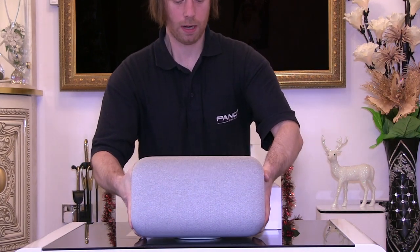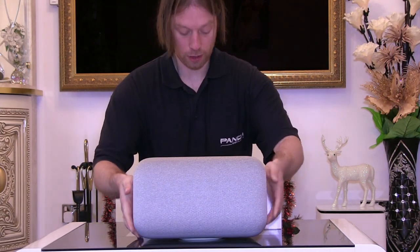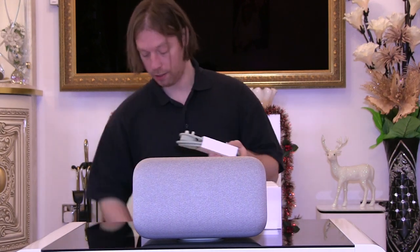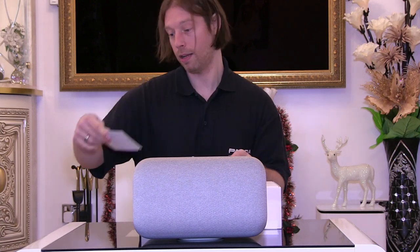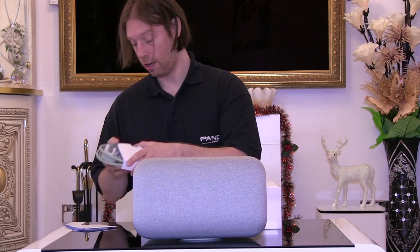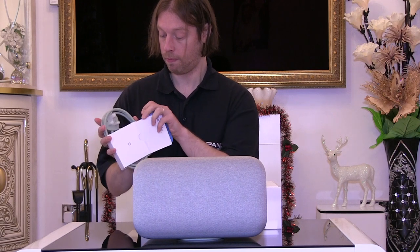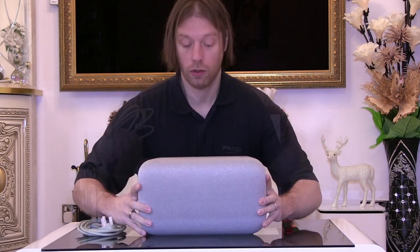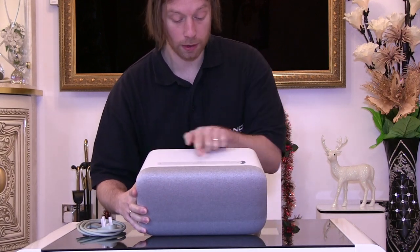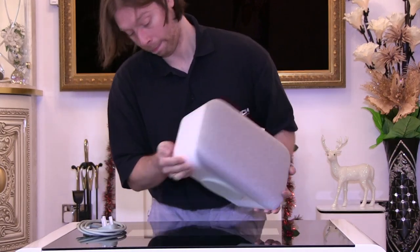It is quite a heavy speaker. It does have a nice large rubber foot so you're not going to damage your surfaces. We have a little packet which contains some information to get to know your speaker, instruction manuals and everything in there. And of course a power lead. On the top it shows us how we can play and pause, volume down, volume up, and microphones there and there.